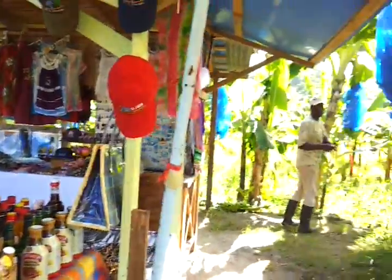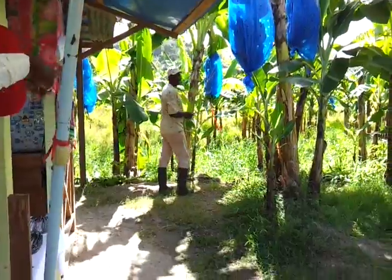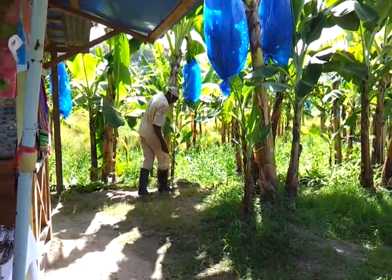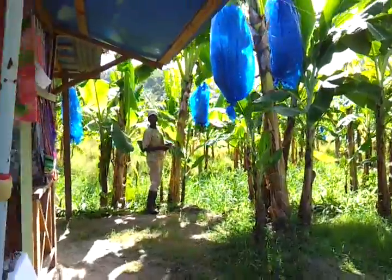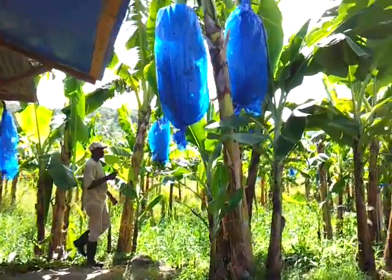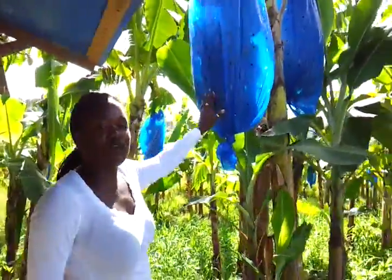And here's where the bananas come from - back here. This is my dad. Hello, Julian. This is his plantation right here. He's in charge of the banana plantation. He's doing a fine job. And what are these blue bags on the bananas for? The blue bag is for the insects not to suck the juice from the bananas.